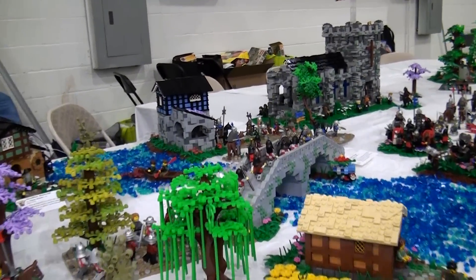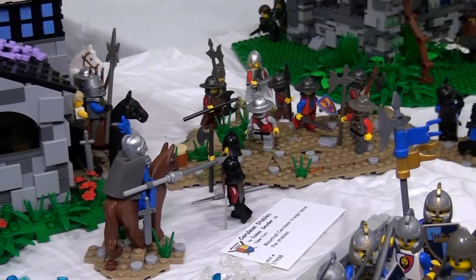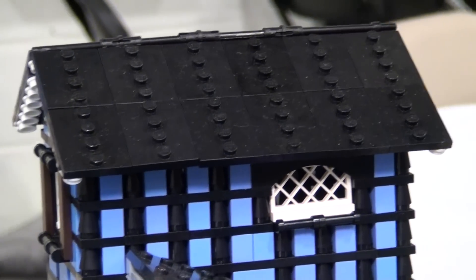Also notable: collectible minifigure base plates are being used as roof pieces. It's an unusually well-suited piece to roofs — studs in the middle, tiles on the side — and it gives a really good shingled look.